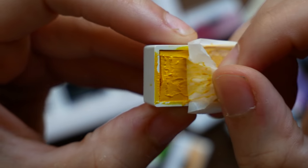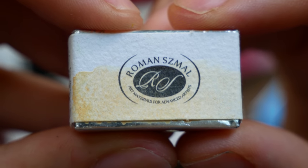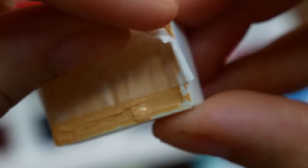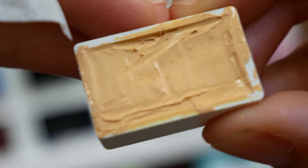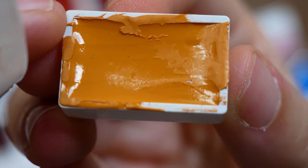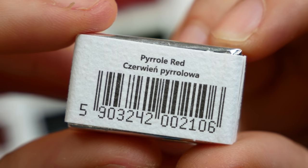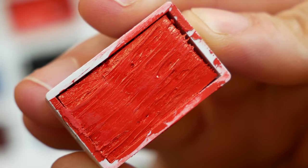I actually have you guys to thank for this video. I recently purchased a bunch — if I already had 12, I wanted to get up to 36, so I purchased 24 more colors. I ordered a bunch from Jackson's Art Supplies, and I've actually been saving up affiliate credit from Jackson's, so the only reason I had the means to purchase these paints was because you guys have been shopping via my affiliate links. So thank you so much. Now we have a bunch of fun paints to explore together.